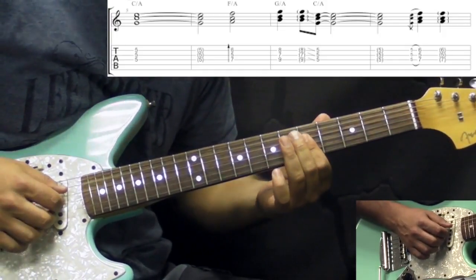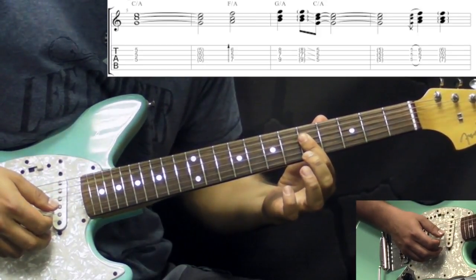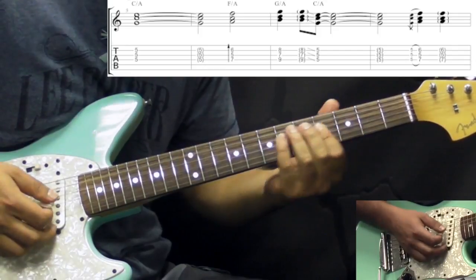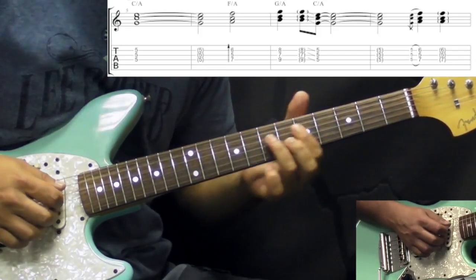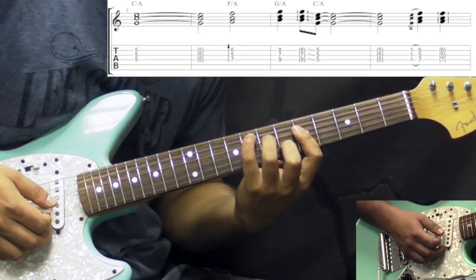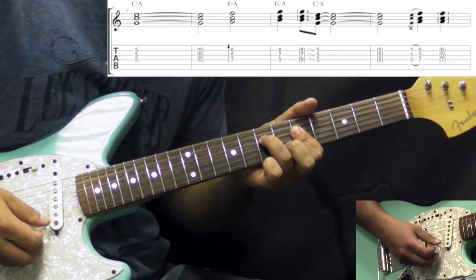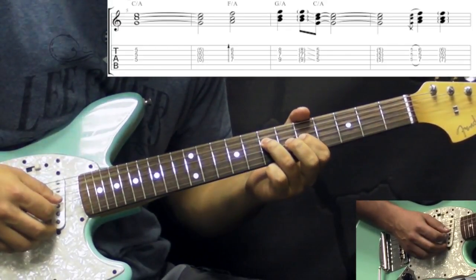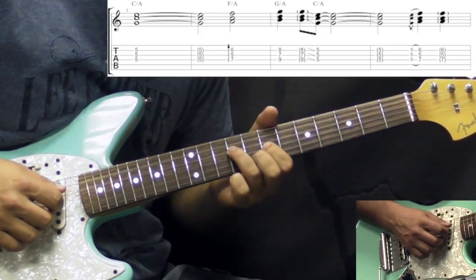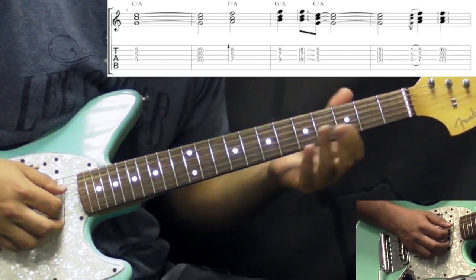We're going to be playing triads here, starting off with the C triad on the 5th fret — we are not playing the root notes, just the triad. Then we have an F in a C shape form, again without the root notes: 7 on D, 5 on G, and 6 on the B string. Then we take that shape and move it up two frets, which is a G, again without the root note.